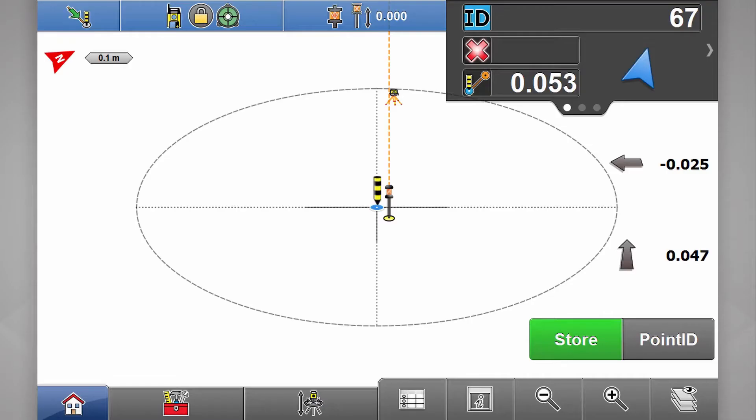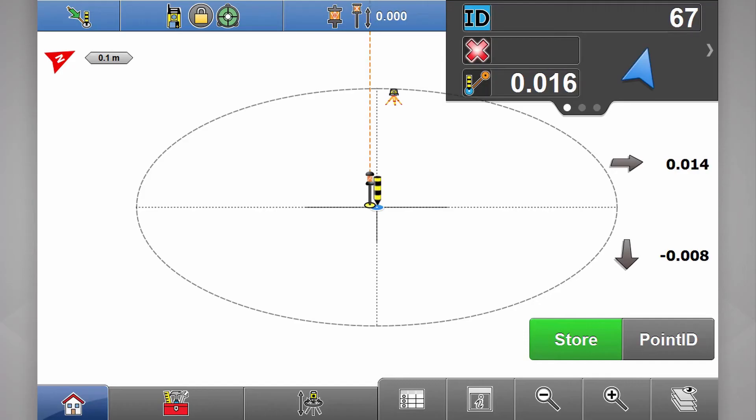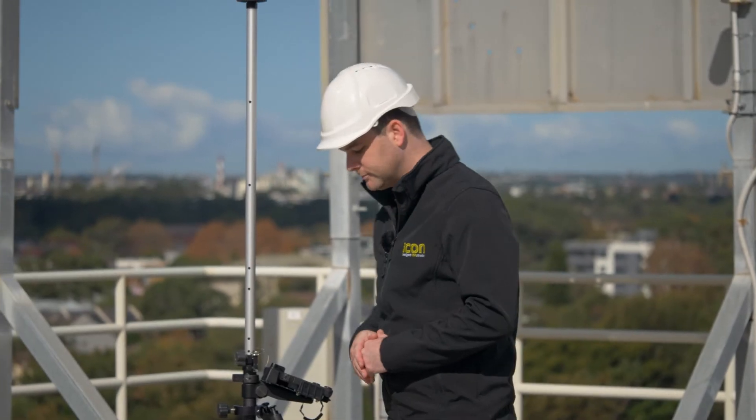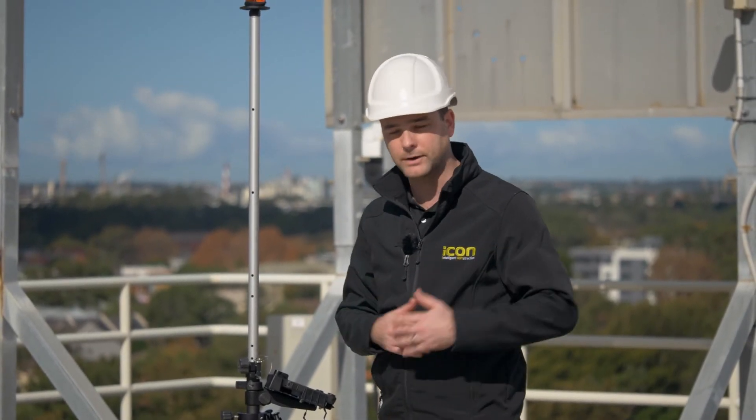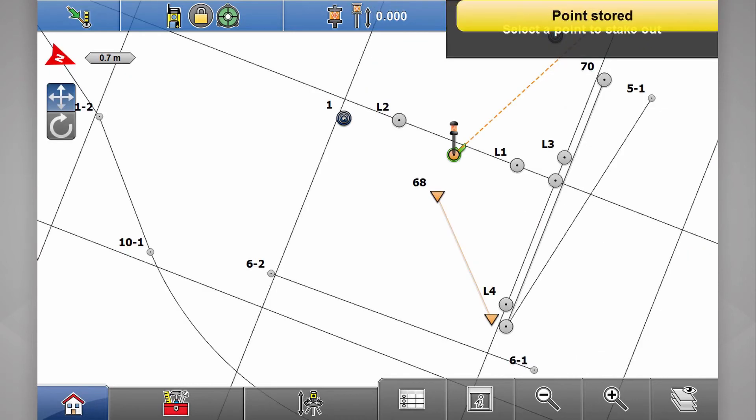Once you're getting closer again, the bull's eye will get even tighter. We level up and now we've got 25 mil and 46 mil. You'll also see once we start getting close to that point, a green dot will appear. This is because of our tolerance settings configured on the tablet earlier. So if we're happy with how close we are to our point, we hit store. You'll notice now we've got a green circle and a tick — this shows the point was captured within your preset tolerance, and so you don't accidentally lay out that point again.